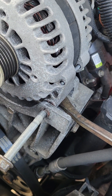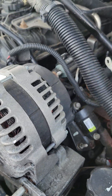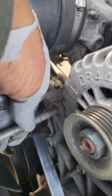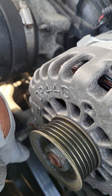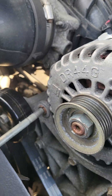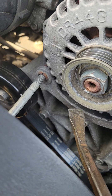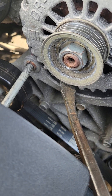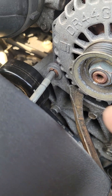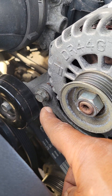Now that I have this bolt started, the other bolt in the back should automatically line up for the most part. If you need to raise the alternator up and down a little bit, take your pry bar set and go in the corner to raise the alternator as needed so you can get that bolt started.